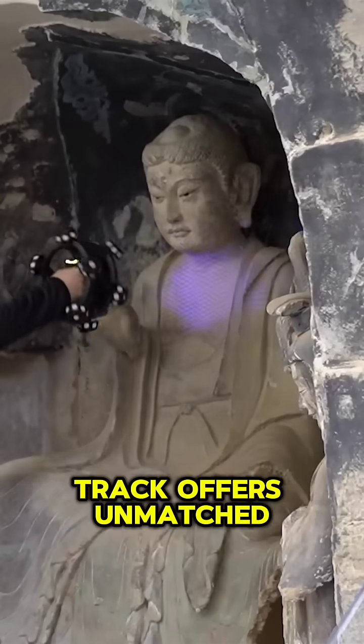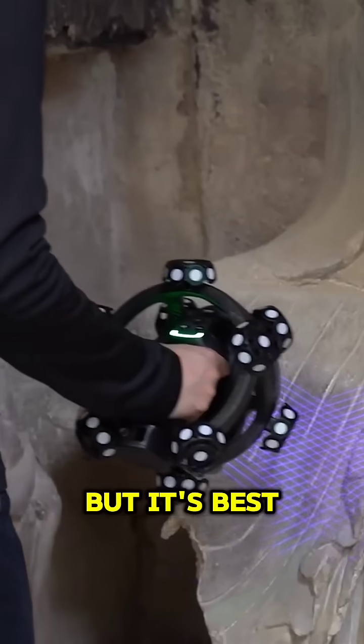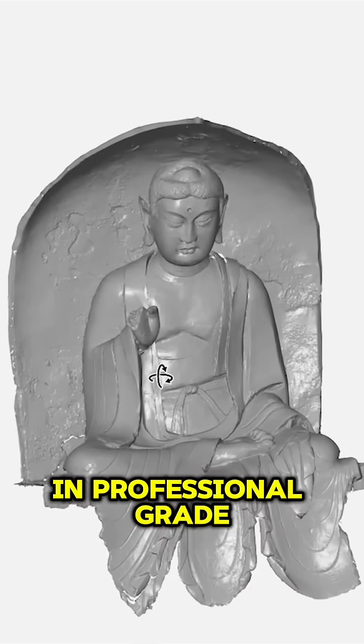So overall, NimbleTrack offers unmatched mobility and precision, but it's best suited for serious users ready to invest in professional-grade tools.